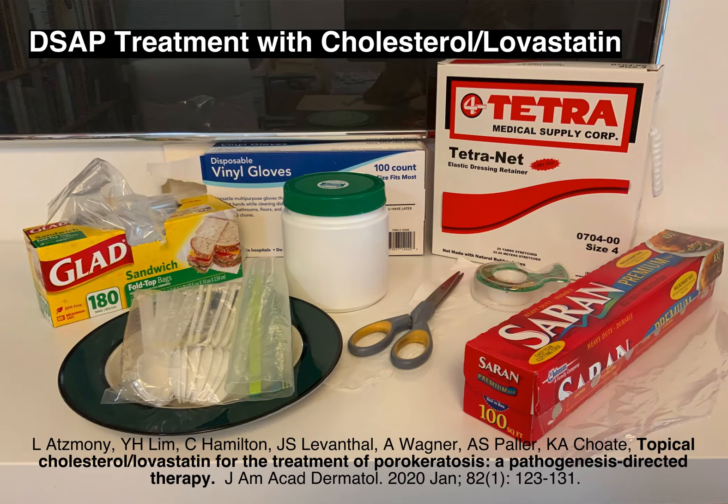My dermatologist recommended that I try a new treatment, which was reported in 2020 for various types of porokeratosis, including DSAP. I've had DSAP for a long time. The reference to the procedure is at the bottom of the slide. This video shows how I did cream treatment with occlusion for this procedure.